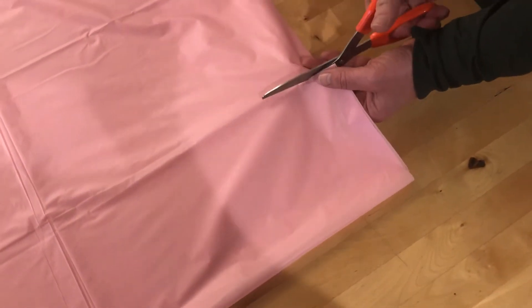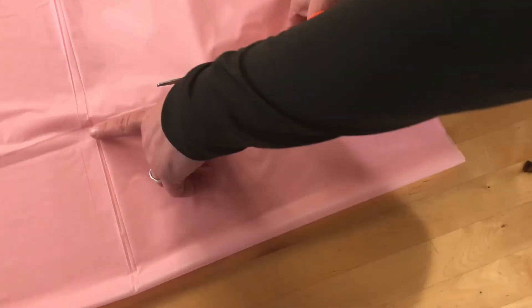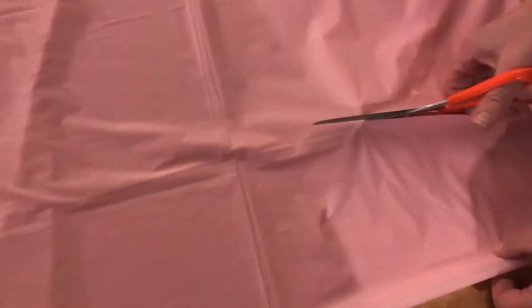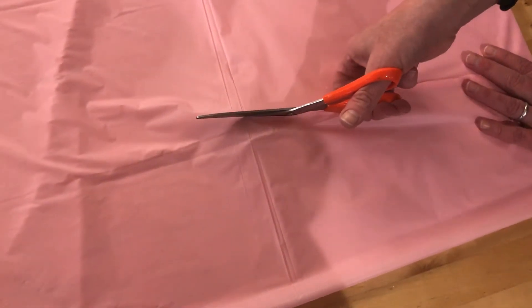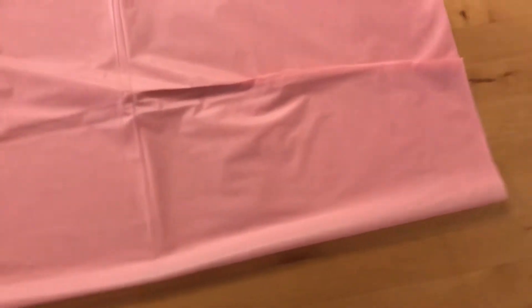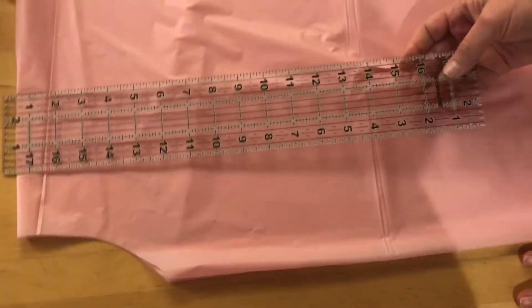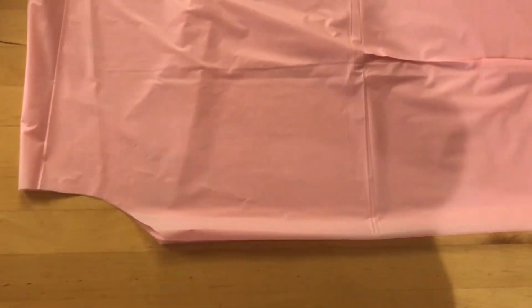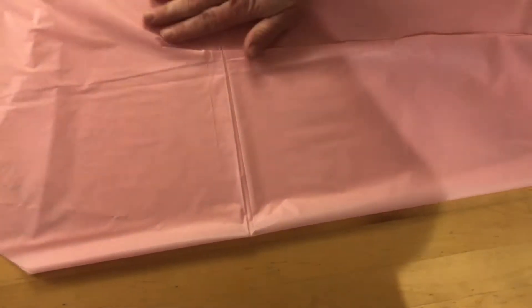If you grab both sides of the fabric, you can just slide with this material. There's a natural crease in the fabric right there. I measured out about 26 inches, and I figured for a normal standard chest about 22 to 24 inches is needed. I may have cut a little too much, but that's all right.